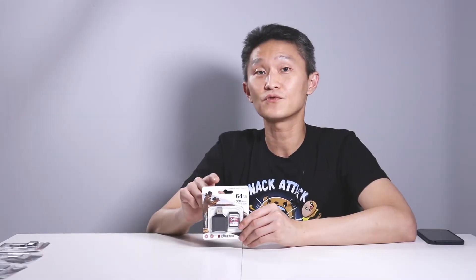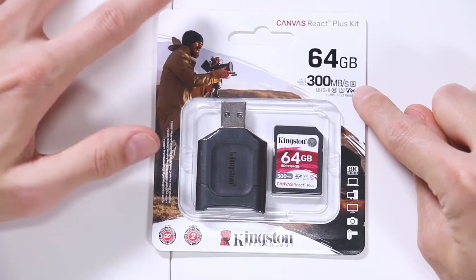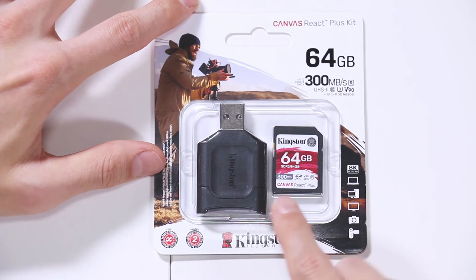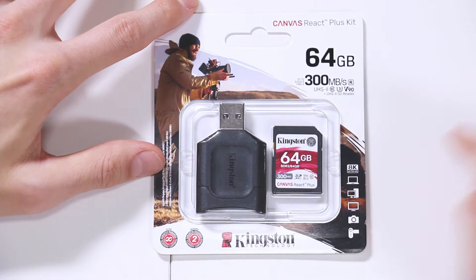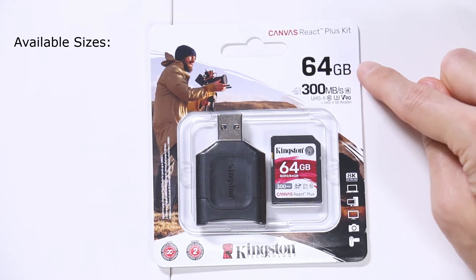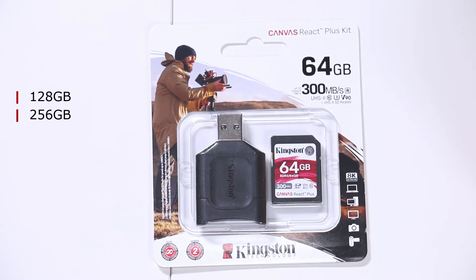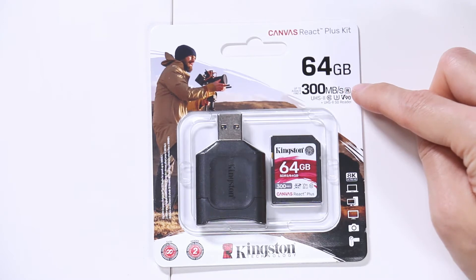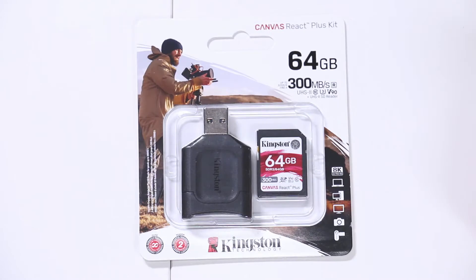As time goes on, SD cards have more or less remained the same size, but transfer speeds and storage capacity have increased. Starting with the Canvas React Plus kit version: it reads at 300 megabytes per second. To ensure you can transfer at that speed, they include an SD card reader. It's 64 gigabytes and also comes in 32, 128, and 256 gigabytes. It's UHS-II and V90.